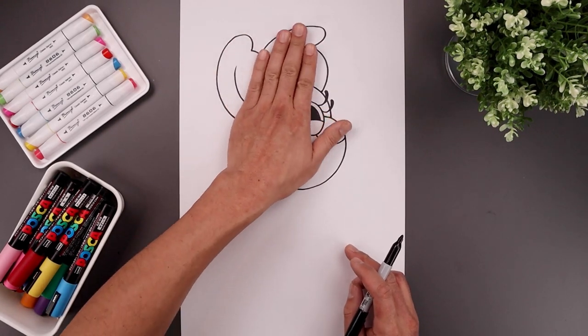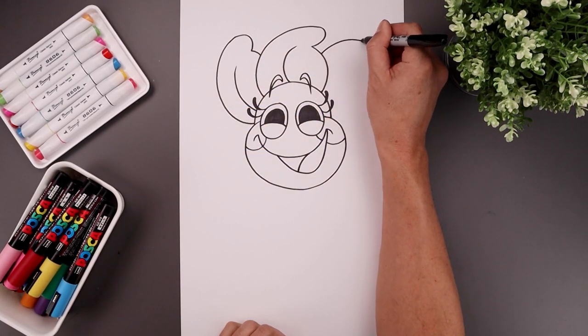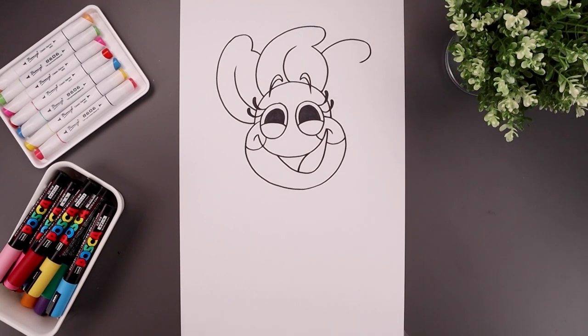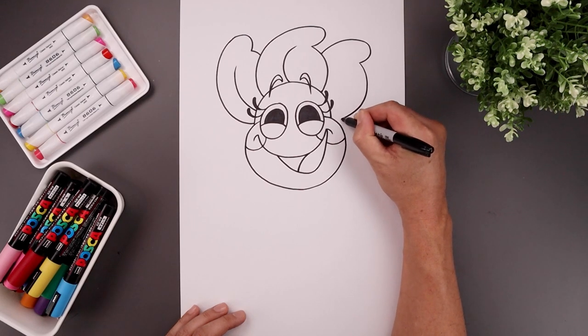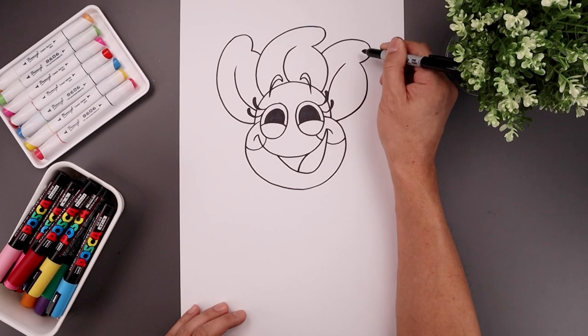Now take that same petal and rotate it over on the right — line up the inside, bend this up and then out. Round up the tip and bring that back in, come all the way around the side, come down and then in. Then add that seam going up and out.